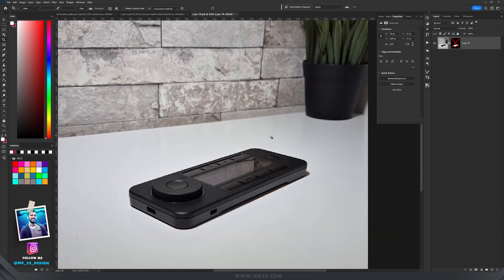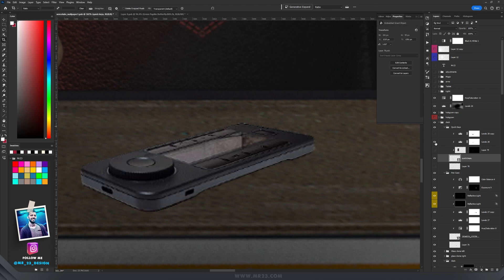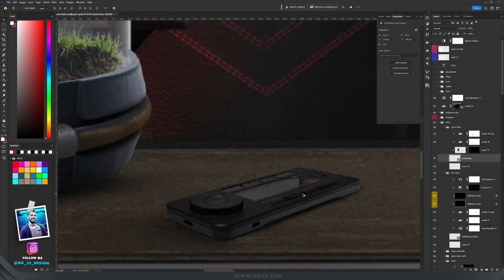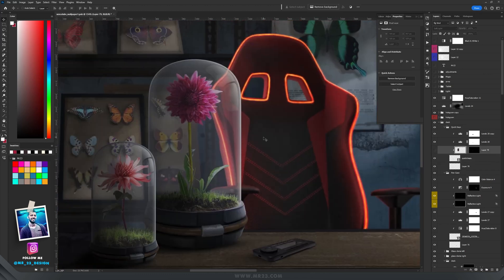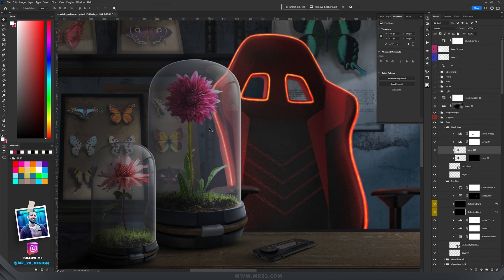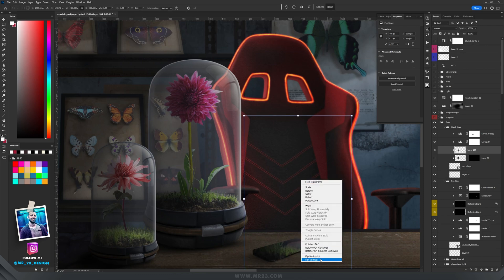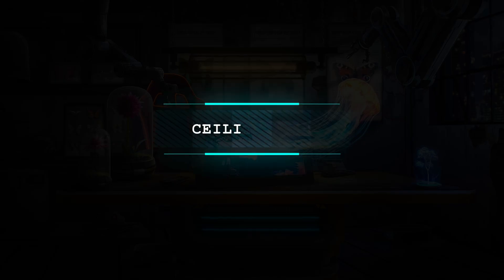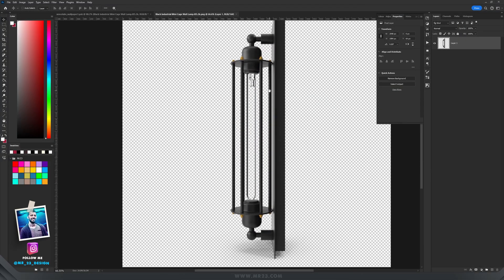I also photographed my quick keys device, adjusted the perspective, and used levels to make it darker with a shadow underneath. On the screen of the quick keys there was a reflection from my room that didn't match its placement. I used the Marquee tool to select an area, pressed Ctrl+Shift+C to copy merged, then Ctrl+Shift+V to paste it — placing it inside, flipping it vertically with Ctrl+T, setting the blending mode to soft light, and adding a mask. I ended up with a more believable reflection on that small screen.